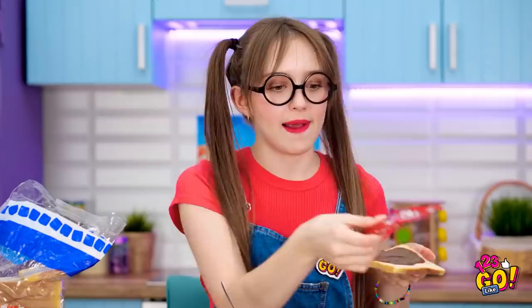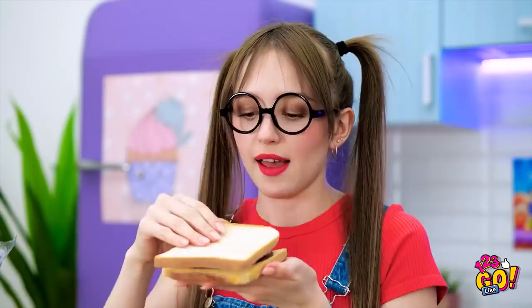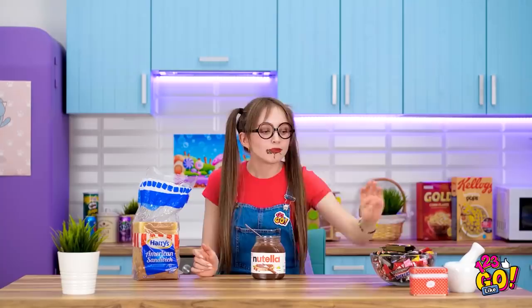Nutella on bread! Is there anything better? A little candy could kick it up a notch! No such thing as too much chocolate! Oh yeah! Let's sandwich this thing up! So sweet! That was the best thing ever! But I've still got room for more!